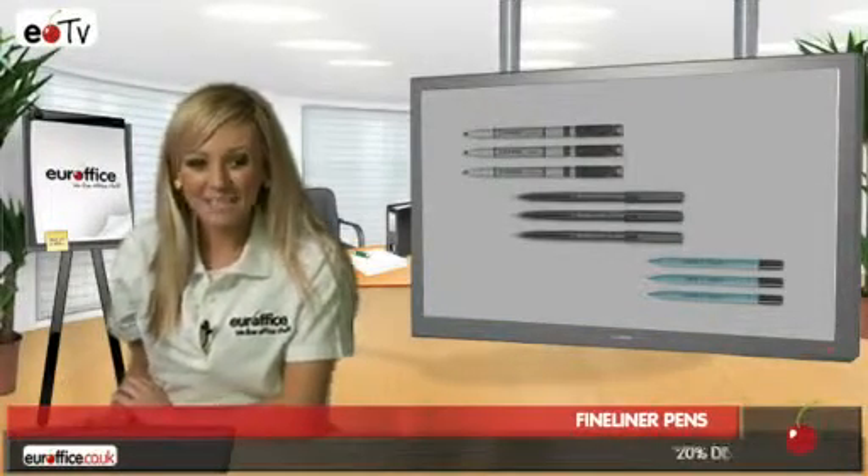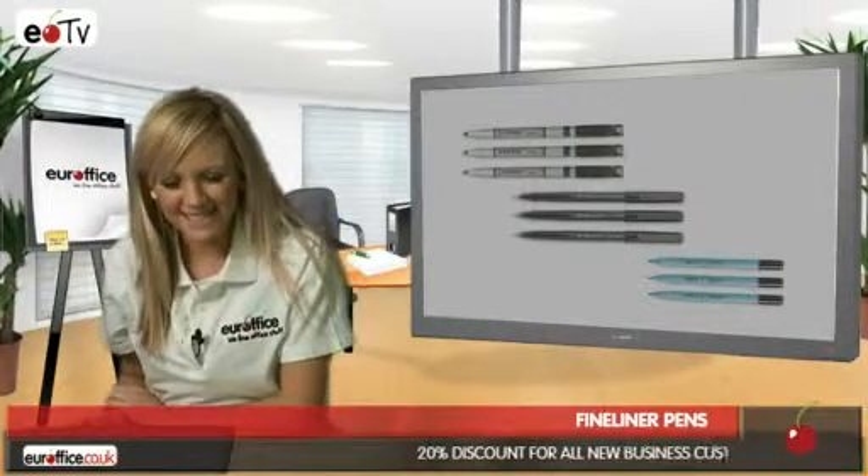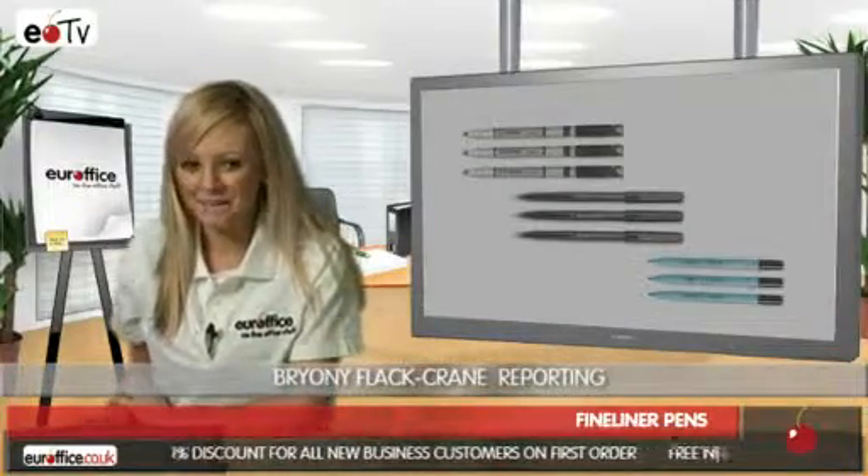Hi there, I'm Bryony and it's great to see all of you today. If you need some fantastic fineliner pens then you've come to the right place. I'm going to tell you about our three bestsellers to help you make a better buying decision.